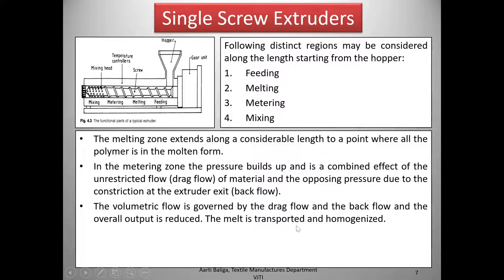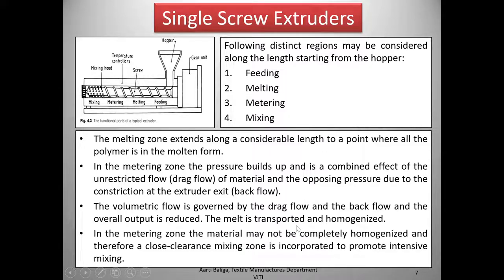The melt is transported and homogenized. In the metering zone the material may not be completely homogenized, and therefore a close-clearance mixing zone is incorporated to promote intensive mixing. This part of the screw is very close to the wall of the barrel with hardly any gap, and this close clearance helps promote intensive mixing in this zone.